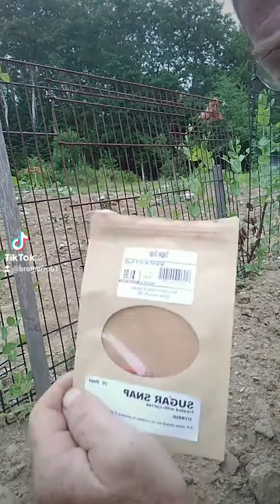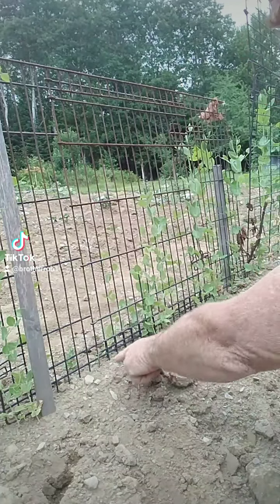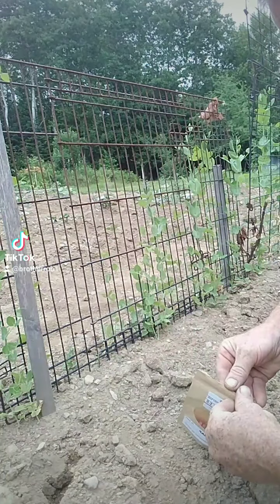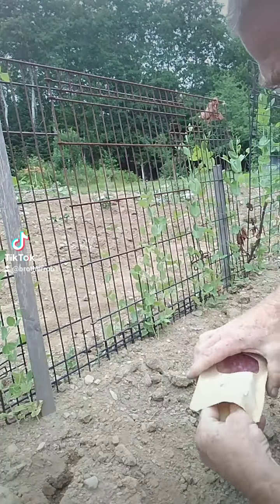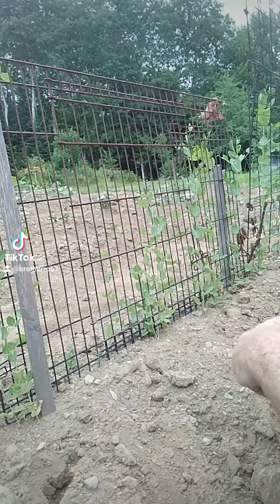We got ourselves some sugar snap peas here — you can see we got an empty spot. Everybody wonders why I do this because everybody says you plant too late. No, I don't. I plant all season because I know how long it takes for stuff to grow and what I'll get out of it.